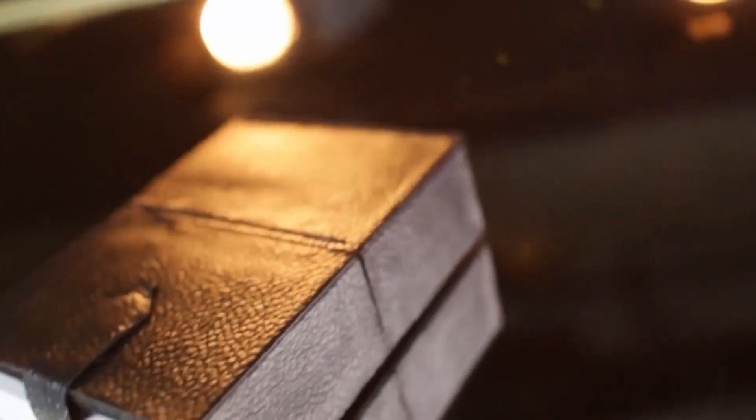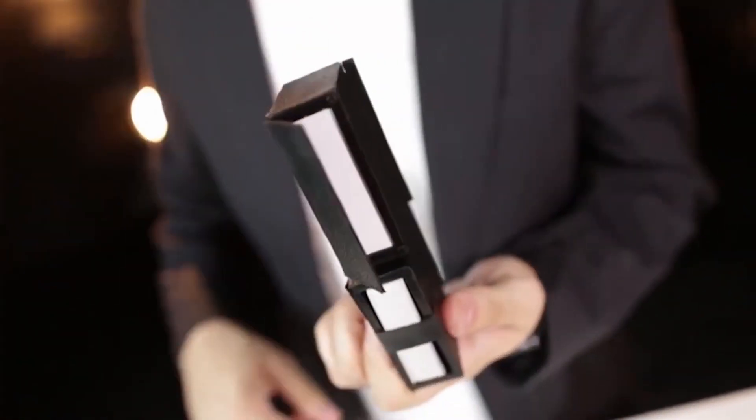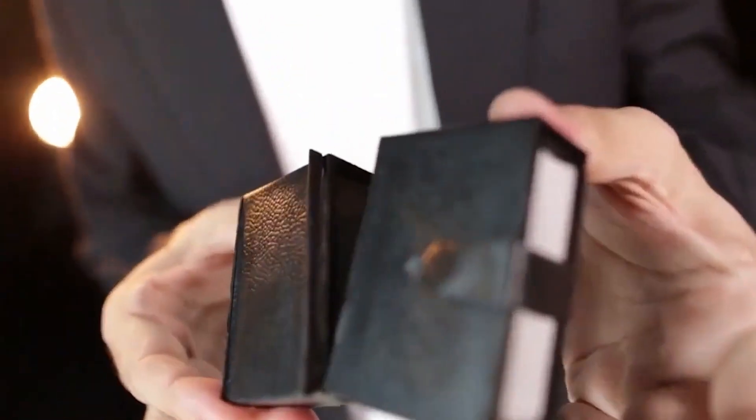For the first time ever, thanks to the incredible mind of Angelo Carbone, perform this grand stage illusion up close and personal. Oh, it's impossible. No way!